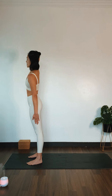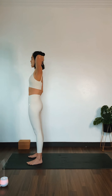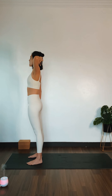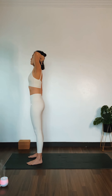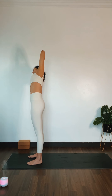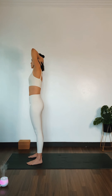Slowly come back to center. Let's go on the other side. Left palm behind your skull. Elbows away from your ears, out towards the side. Right palm on your right thigh. Inhale, grow tall. Exhale, side stretch — gliding your right palm down your thigh and reaching your left elbow up towards the sky. Feel the side stretch in your left hand side of your body. Deep inhale. Exhale out. Slowly come back to center.